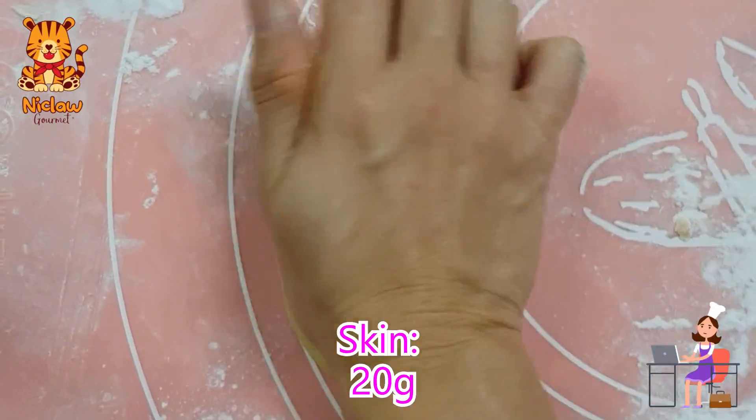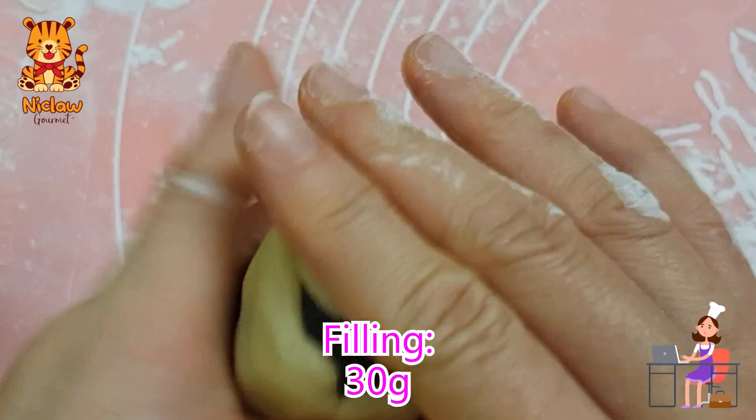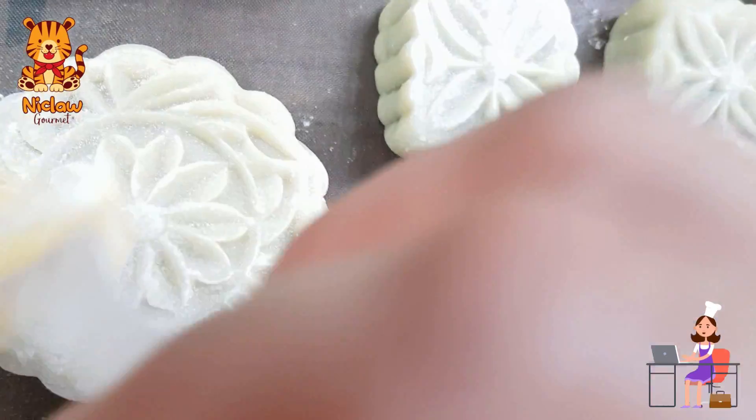For the small one, use 20 grams of skin to wrap up 30 grams of filling — the small one is a 50 gram mooncake. Brush off any excess rice flour on the surface of the mooncake.